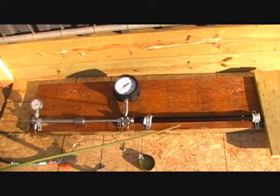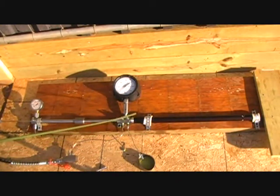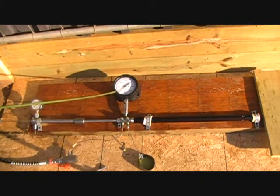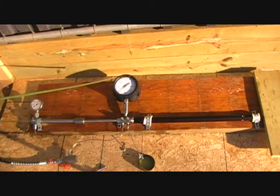We're set up, filled with hydraulic fluid in the system, with the air purged. We've got the pressure dropped down to about 0 psi, so I'm going to go ahead and pump it up with the hand pump first to get it up to about 5,000 psi.